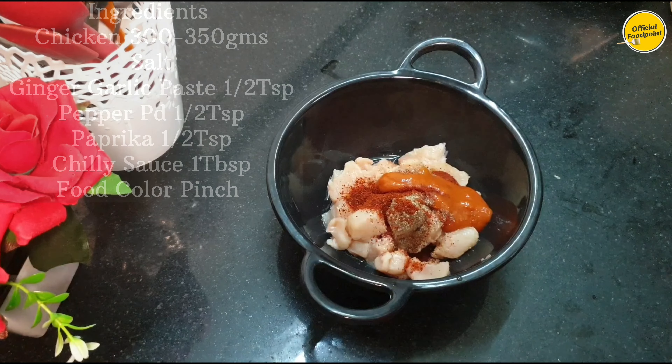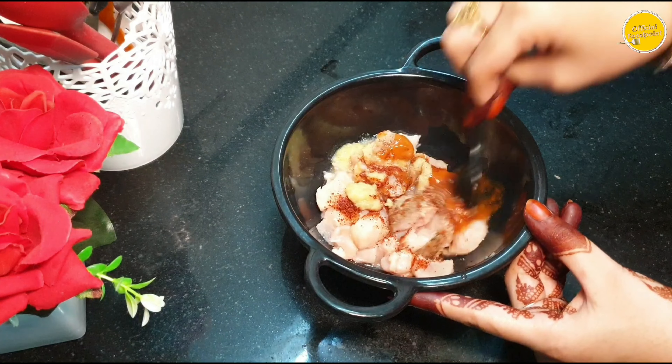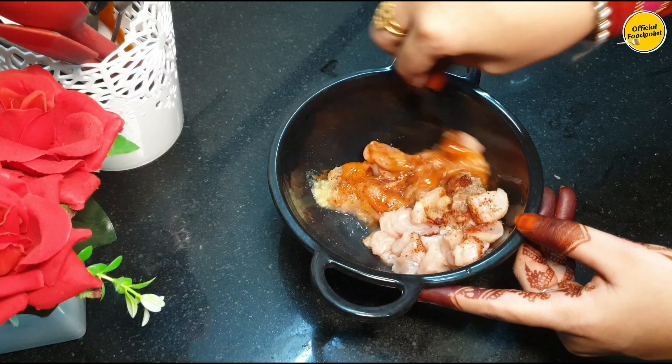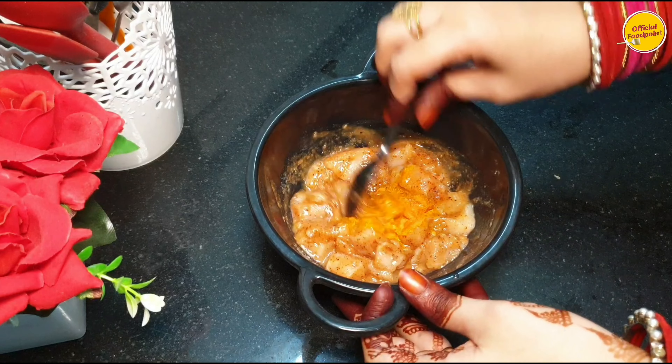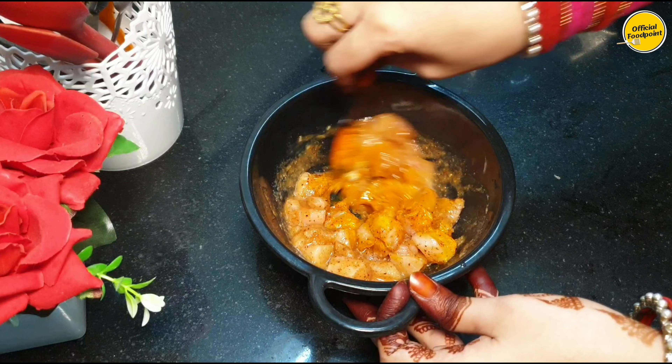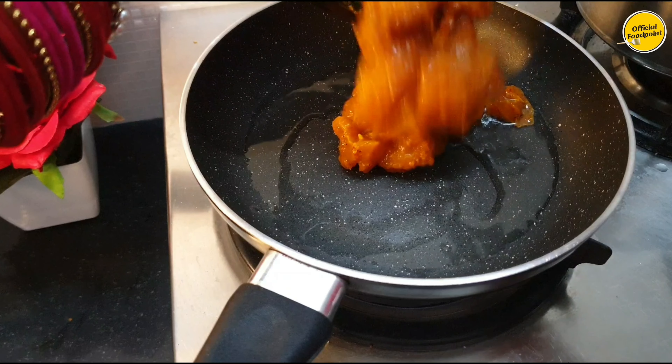After that, I am adding ginger-garlic paste. We will add a little marination and mix it well. I am adding a little food color — it is optional. I don't have red color, so I am adding saffron color instead.